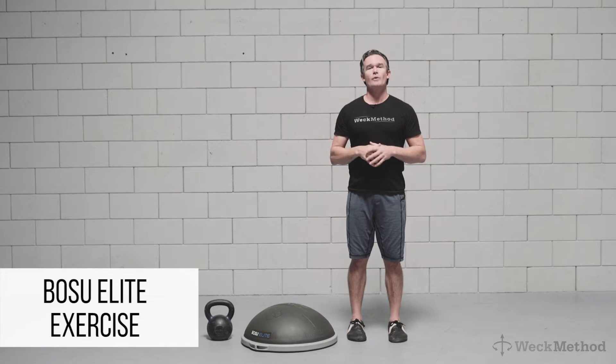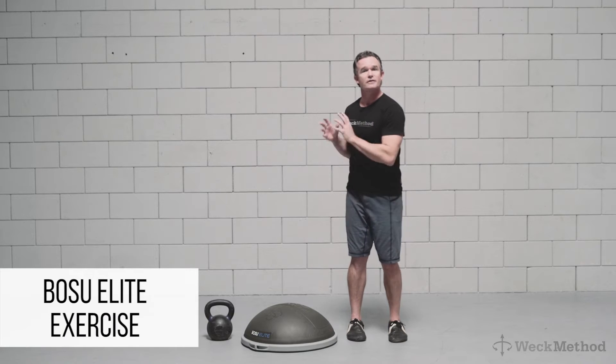Hi, I'm David Weck. Today I'm going to teach you how we perform goblet squats using the BOSU Elite.